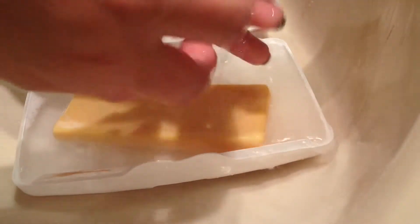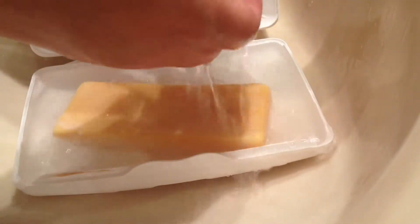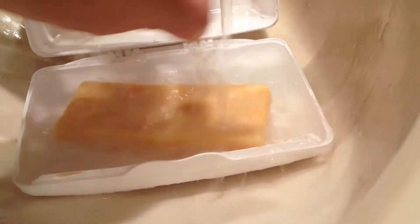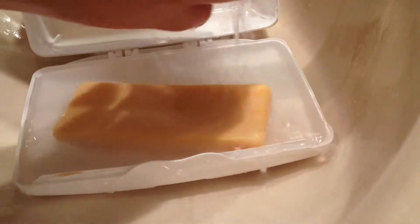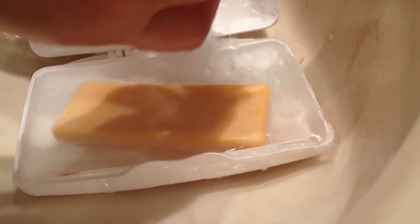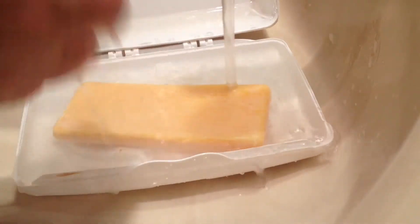There's another product like this on the market — it's the pink soap, I can't remember the name of it. You can get this at Home Depot or at Walmart for $0.97, like I said. The pink one — I looked up the ingredients on that and it has beef tallow in it. So any of you that are animal lovers, I don't know if you'd want to use that. This one does not — I think it's more chemical-based.